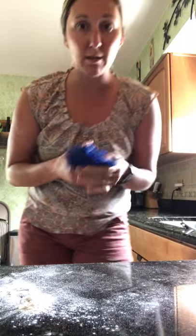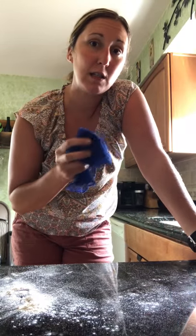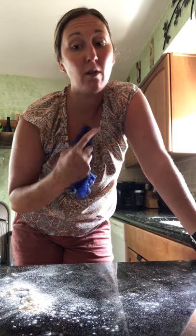Another thing I've learned about this is that it's awesome for windshields — to get the bug guts off your windshield. So that's something you could use it for as well.